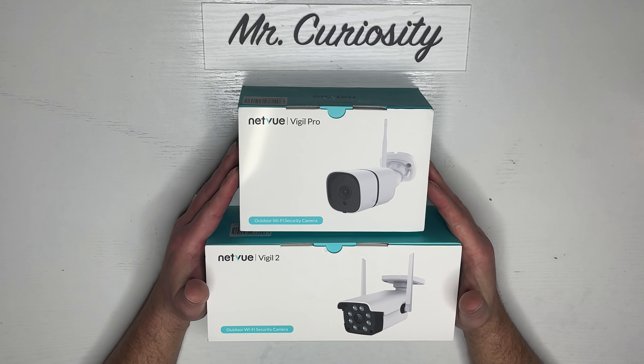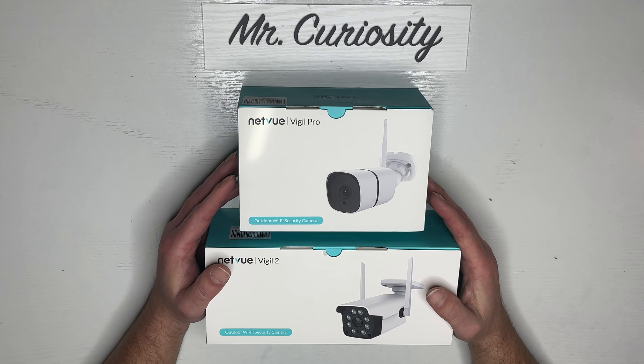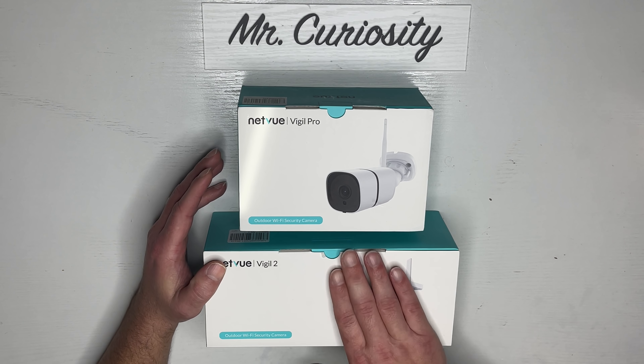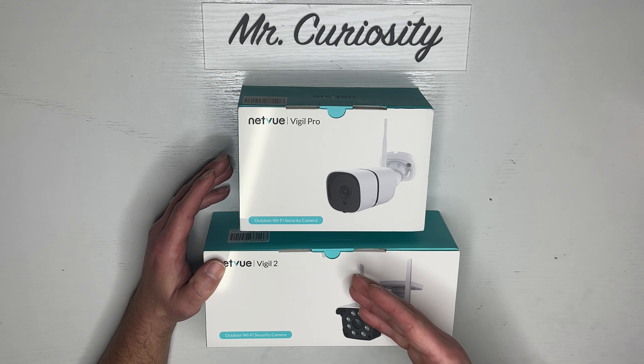I have both boxes right here, so let's go ahead and open them up, see what comes inside, then we'll set them up outside, and I'll show you how to connect them to your Echo devices. Let's start with the Vigil 2.